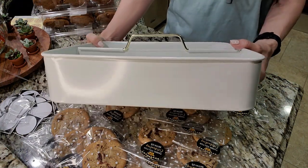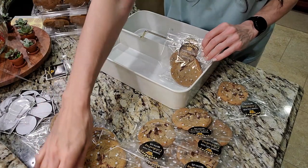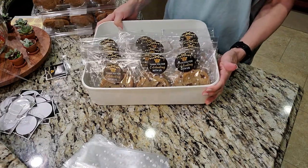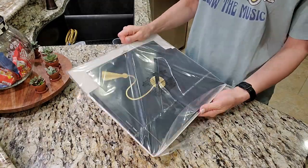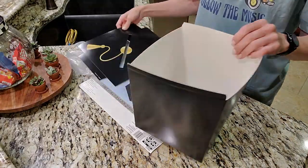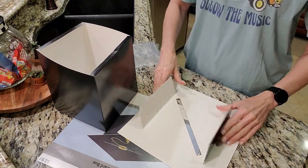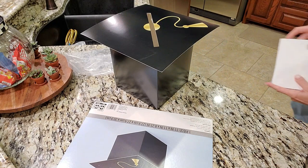I already had a little tray from my home decor stash, so I pulled that out to keep all of the cookies together and organized at the front table where people would come and go. I also picked up a card box from Walmart — super affordable — and from Michael's I bought blank cards that said 'Words of Wisdom for the Graduate.' I placed this by the cookies at the front door so people could write little notes, advice, and encouragement for my son as he starts this next chapter in life. It also gave guests a place to drop any cards or gifts they brought.